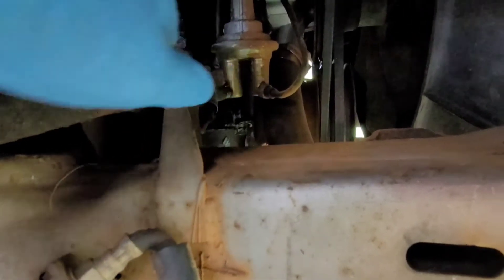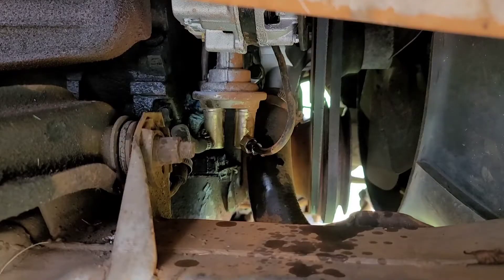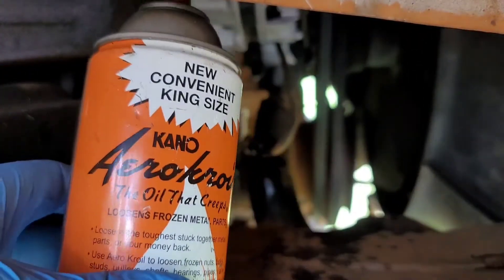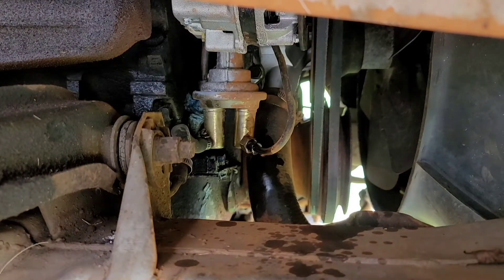This is the fuel pump right here — that's what we're going to be replacing. I soaked the metal line down with some penetrating oil called AeroCroil. It's pretty good stuff and great to use on frozen, rusty, stubborn hardware.